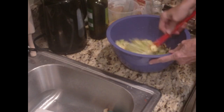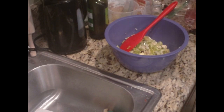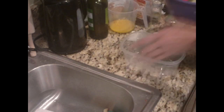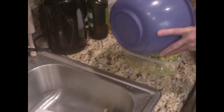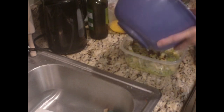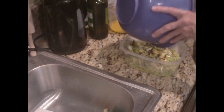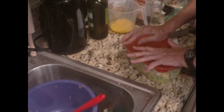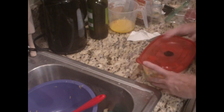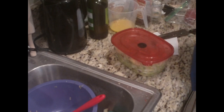Stir it all up. It'll be better tomorrow — the hard part is going to be waiting until it is better. I put it in a little container; this makes about six cups. When I go to eat it tomorrow I can shake it around like this because the liquid will settle to the bottom, and it'll be ready to eat.